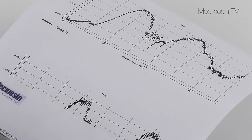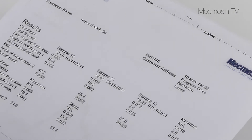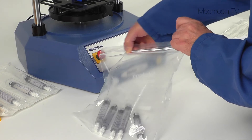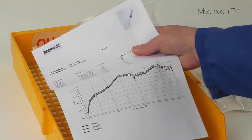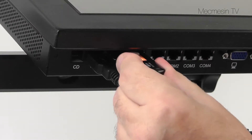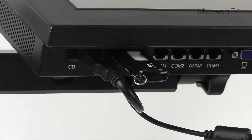To ensure traceability, printed reports can include a date and timestamp as well as the operator's name. Results can also be exported to many devices, including your SPC system or to a memory stick.